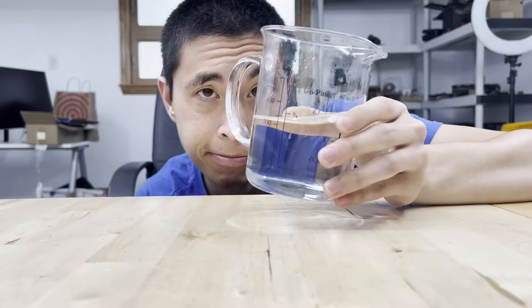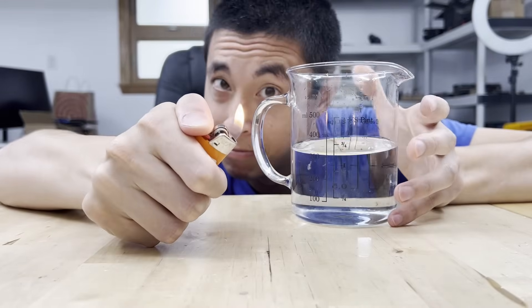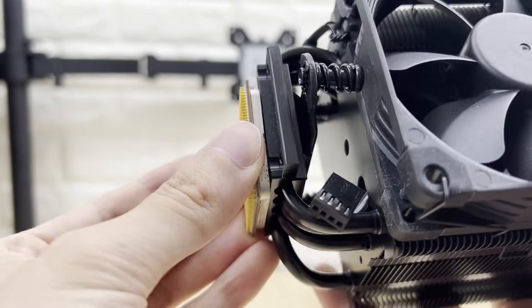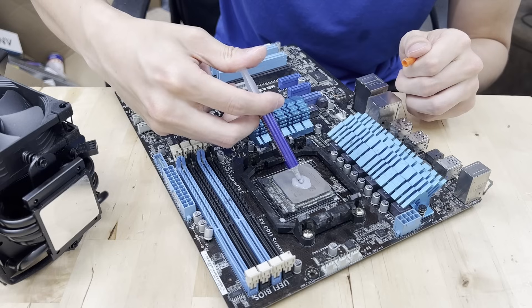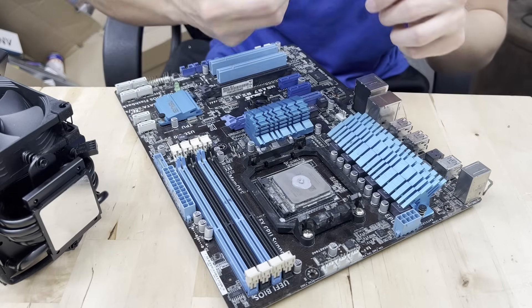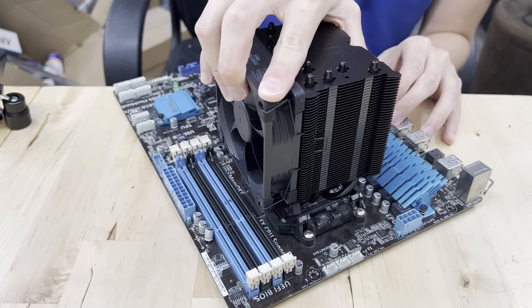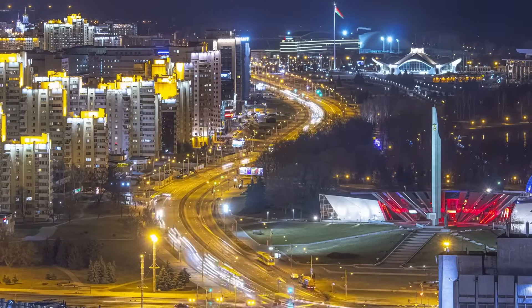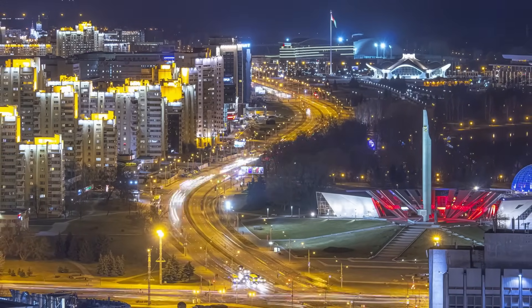You know how sound travels faster underwater than in plain air? Well, heat behaves kind of similarly inside of your computer. With just a pocket of air between your CPU and cooler — even if it's microscopic — that air takes a long time to move heat and is fairly inefficient. So when we replace that air pocket with thermal paste, the heat from the CPU is moved much quicker from the processor to the cooler, allowing the CPU to remain at much lower temperatures. Ultimately, you can think of thermal paste as a highway for heat between your CPU and cooler.